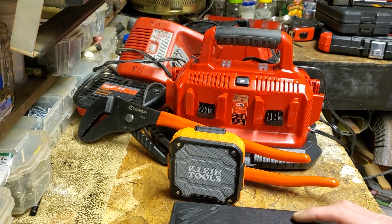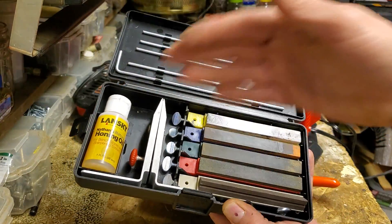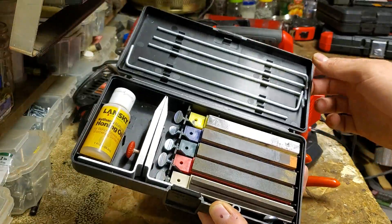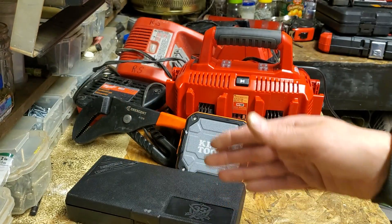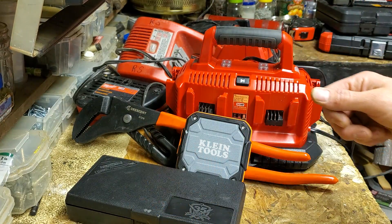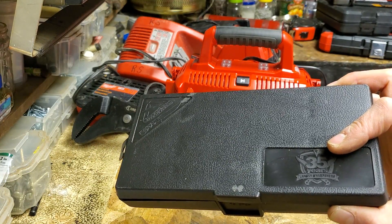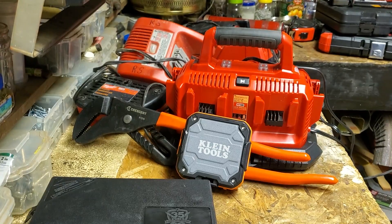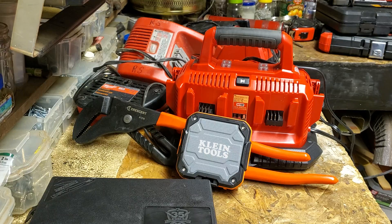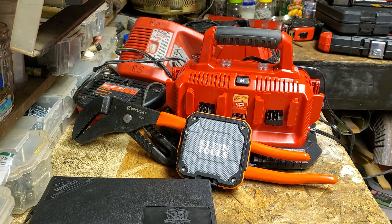Project Farm did a big comprehensive knife sharpener review — dulled them all equally and ran the exact same sharpness test. A little $40 Lansky system came in second out of like seven or eight different systems, including electronic ones and some fancy $900 system that came in a Pelican case. That dude spent like two grand on that video. Say what you want about the box, but the Lansky does the trick. Just be safe out there, hope everybody's doing good, and thanks for watching.